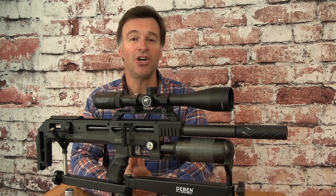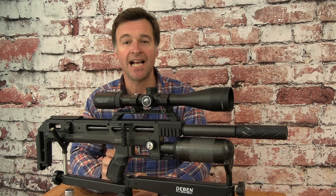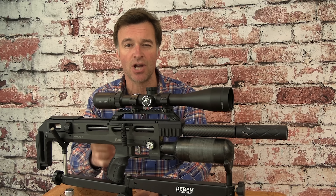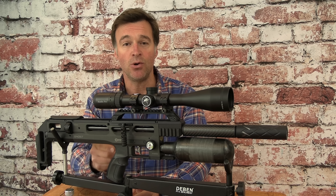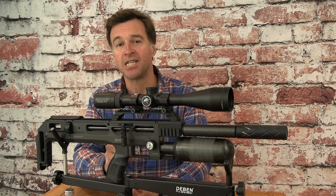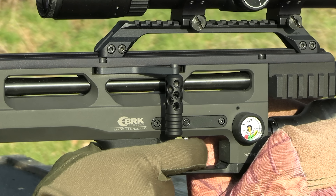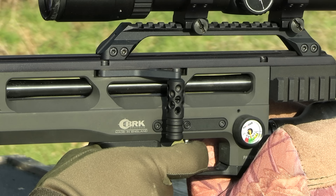The Ghost has a side lever action that works with that neat magazine to deliver fast, reliable reloading. It's conveniently positioned just above the pistol grip and features a really nice big chunky drop-down handle. It can also be swapped over to the opposite side for left-handers. The mechanism is really positive and smooth and it ensures that fast follow-up shots are always to hand.